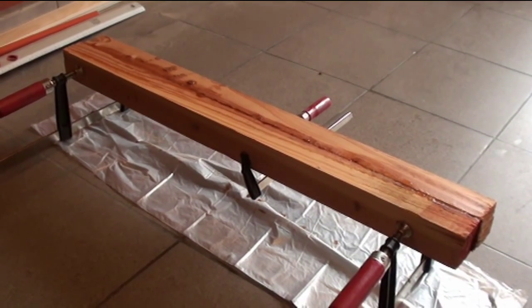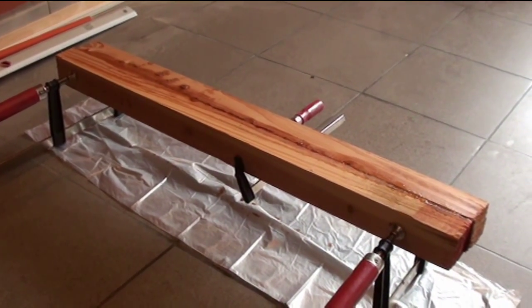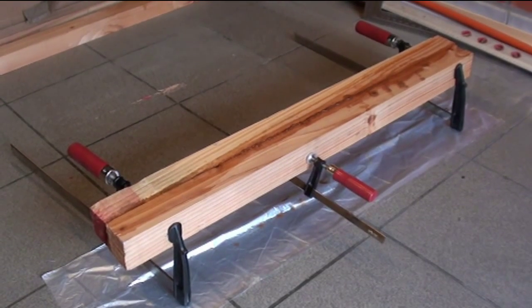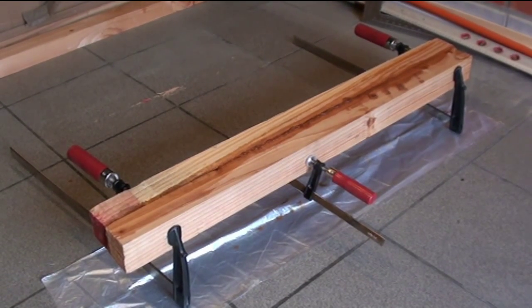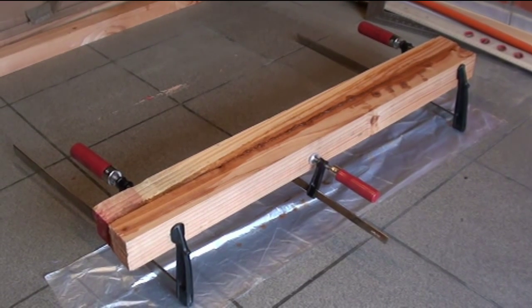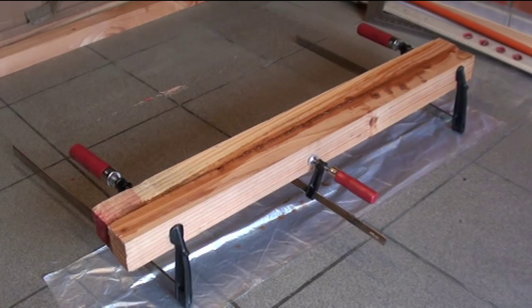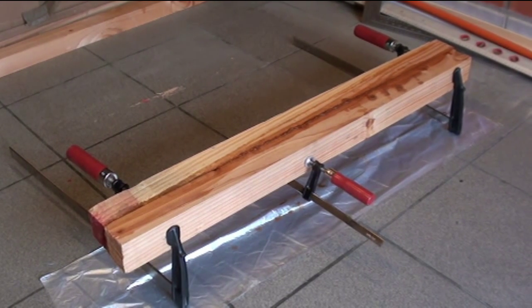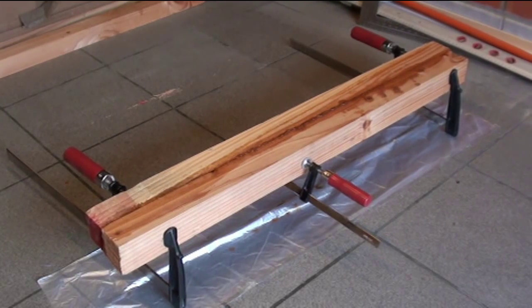Another part of the dagger board is this top part — two pieces of Douglas fir glued together. It is a bit different than what the plans originally asked for. This dagger board setup looks to be a bit easier to make than the ones the plans requested.